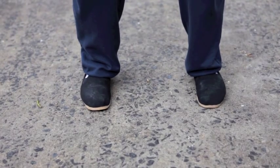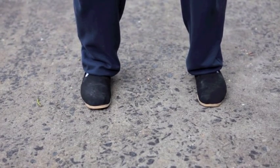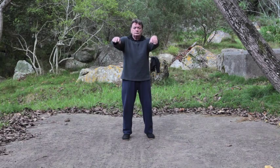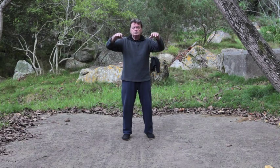Stand with the feet shoulder width apart and parallel. With the arms in line with the sides, raise them until the back of the hand is level with the top of the shoulder. Drop the elbows so the hands come back, keeping the elbows in front of the chest. And bring the hands back to the starting position.